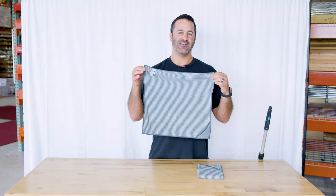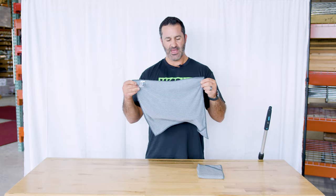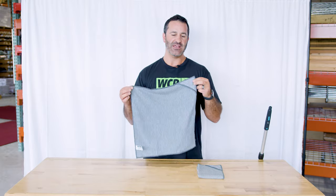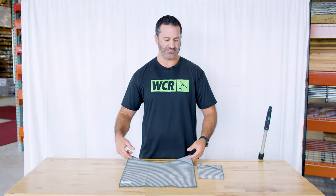Fits on here perfectly. This towel is going to be absorbent, quick drying, high water retention, and just a nice addition to your towel arsenal. It is the Moerman bamboo towel and it's available at windowcleaner.com. And before I forget, they come in a two pack.